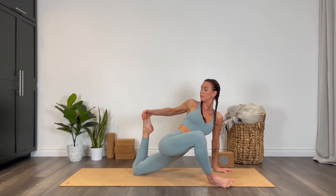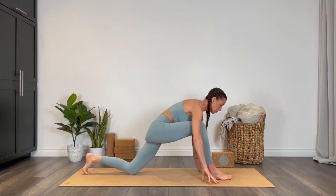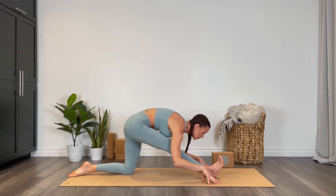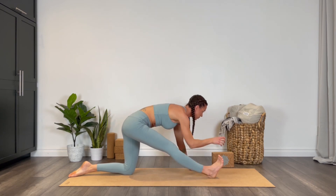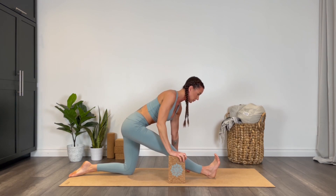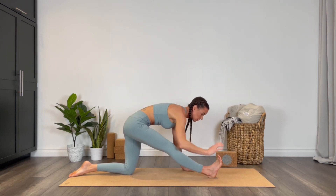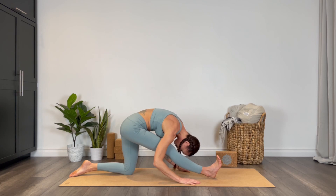Softly release that bind, heel toe the right foot back to center, and then straighten that leg moving into your half splits. Bow deeply over that right leg. If it's too intense, place a block under that right hand. Flex the right ankle, or if it's still too intense, go ahead and point the toes. Continue to bow deeply over that leg.